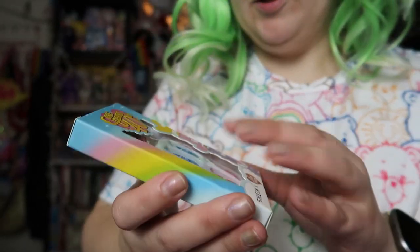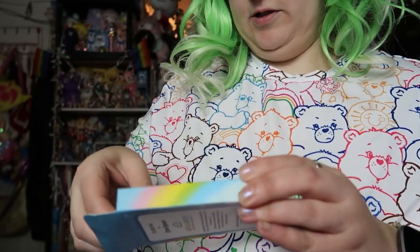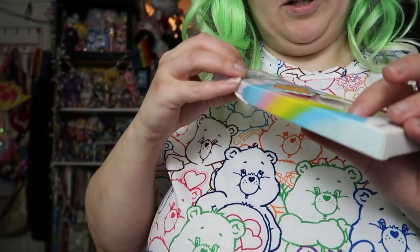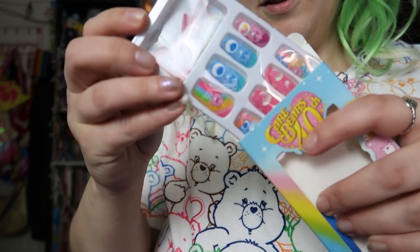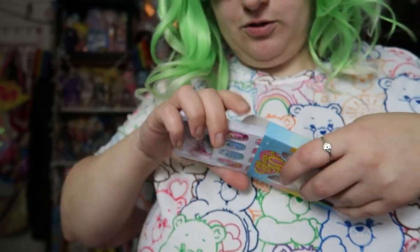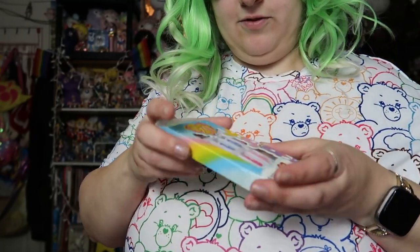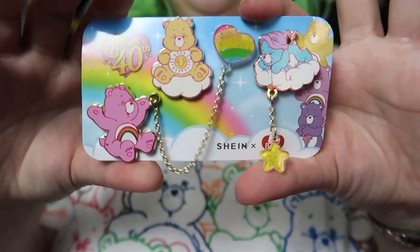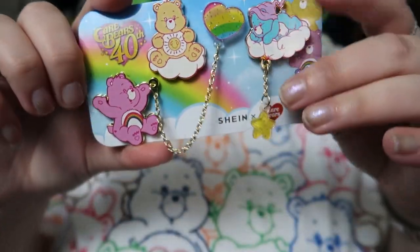Now I'm going to get the accessories to show. First I got these Care Bear nails, and these are actually adult sizes. You know, sometimes when they have cute nails they're all children's sizes, but these are actually sized for adult fingers. They're not flimsy — they're super cute. We also have these cute little enamel pins.